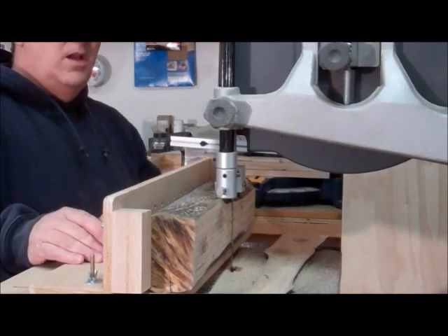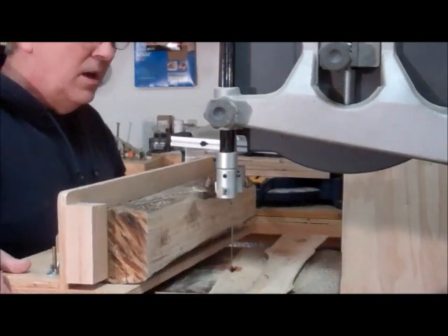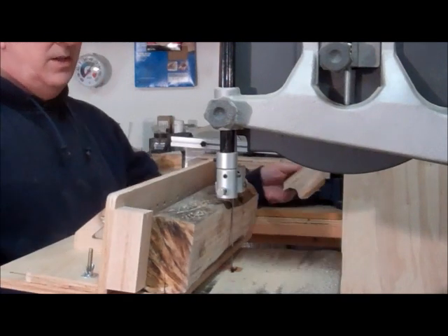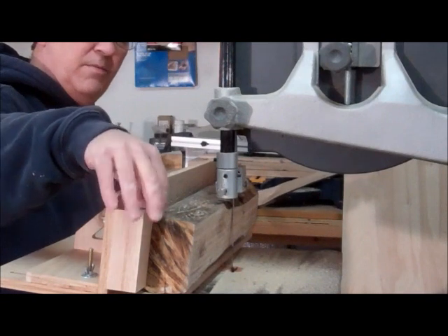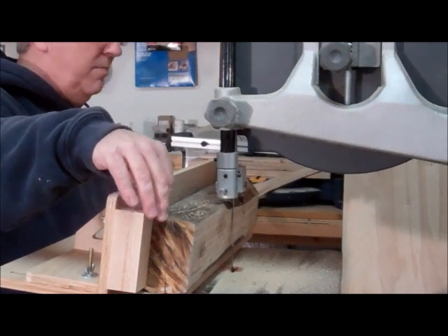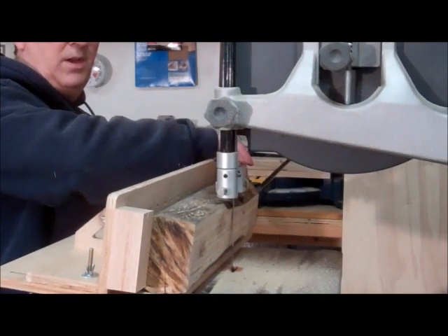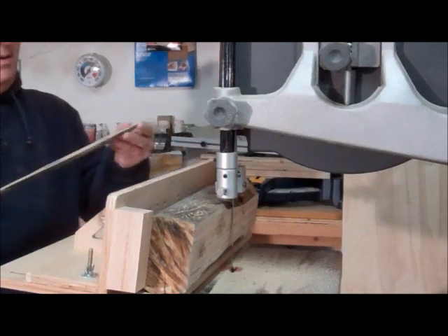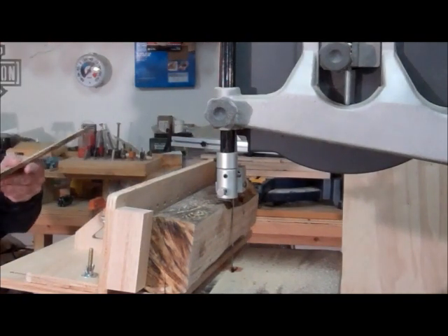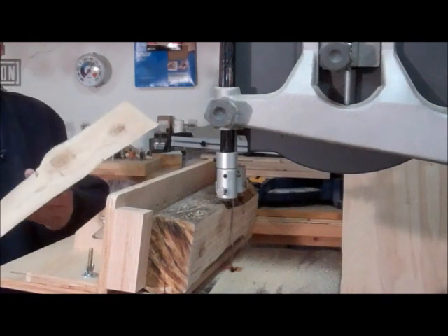I've got my version of the bandsaw log mill finished up here. I've just got a stop block here — I think I'm probably going to add some rough sandpaper, 60 grit or something. I've got another block here with a little bolt that I can use to secure the log. I've made a couple of passes and I really don't have the right blade nor the right type of log to try this out properly.